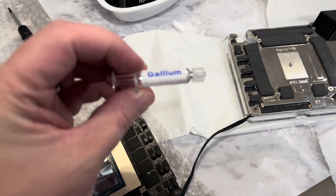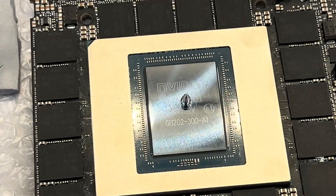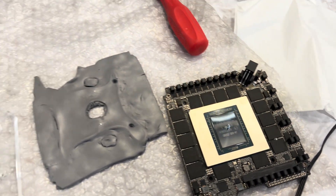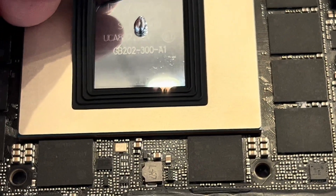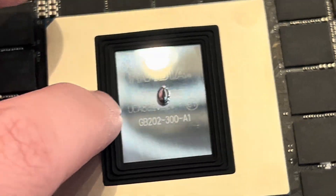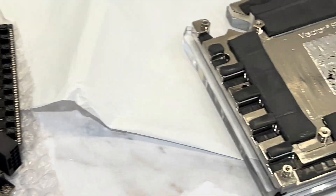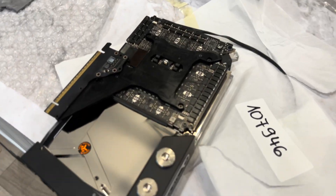We went ahead and opened up our super cool liquid metal, and we're going to go ahead and get this stuff spread on the 5090 die — and of course the 5090 die and the GB102 chip. We've got to put our gasket down too, which we'll go ahead and do now. Make sure there's nothing sticking to the back, and we're going to go ahead and lay this guy down — make sure it's nice and even. We are using the super cool liquid metal for the first time, so I'm curious how it's going to react.